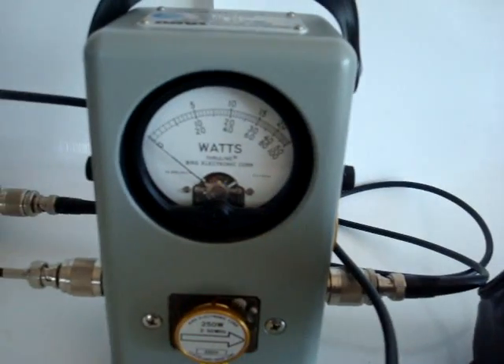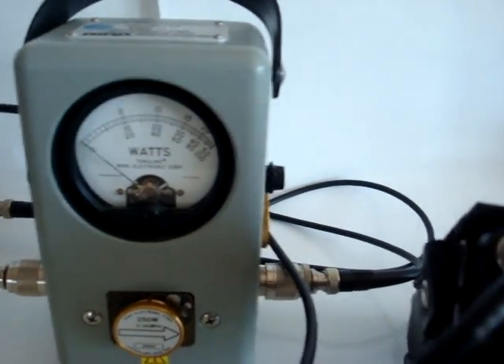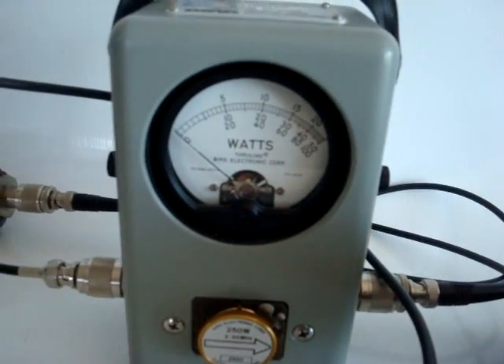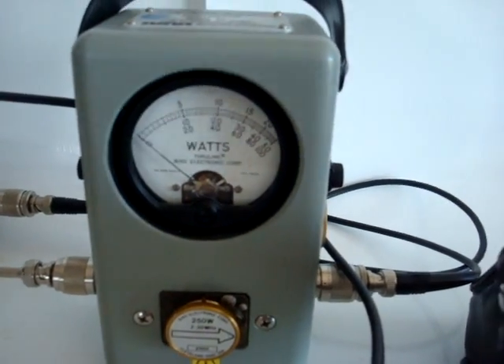On the 28 megahertz band we get 100 watts. On the 50 megahertz band we get about 80 watts.